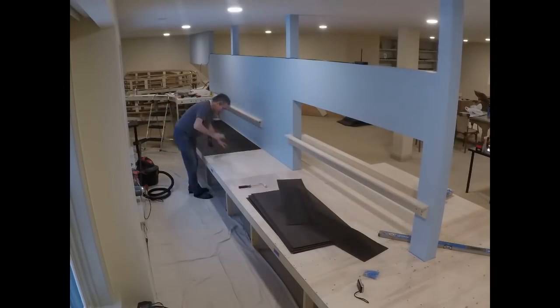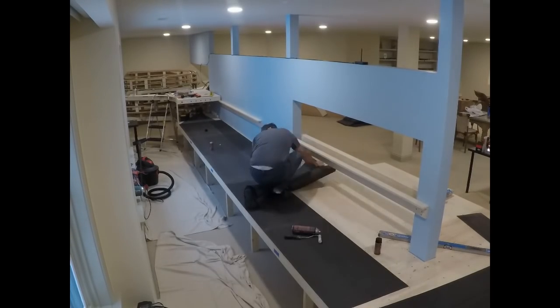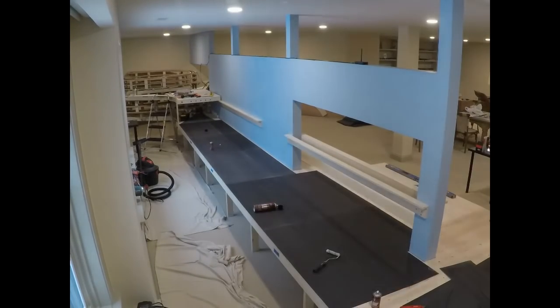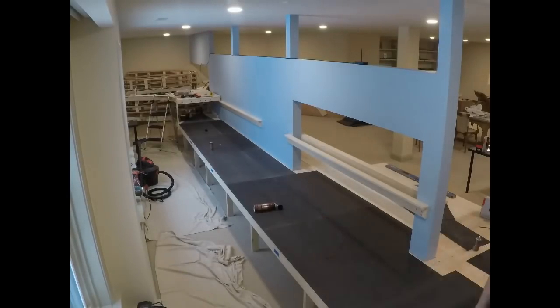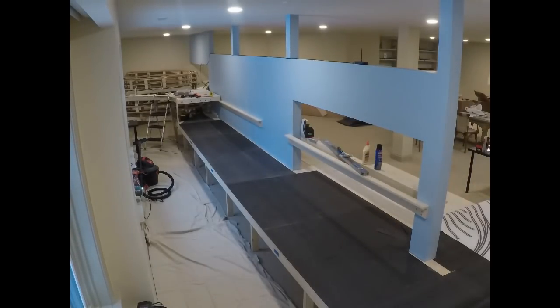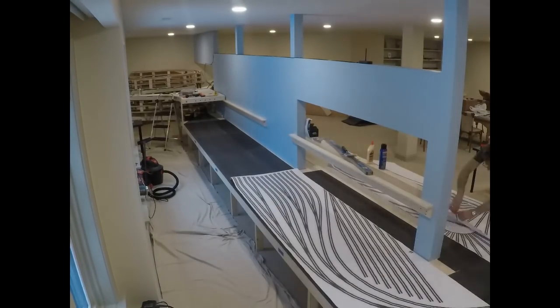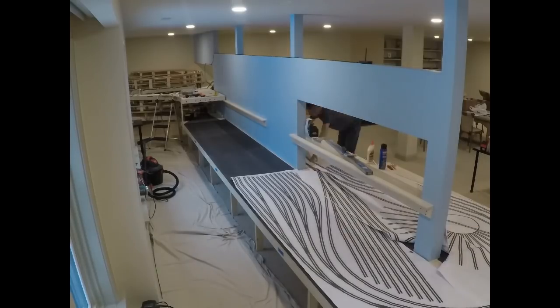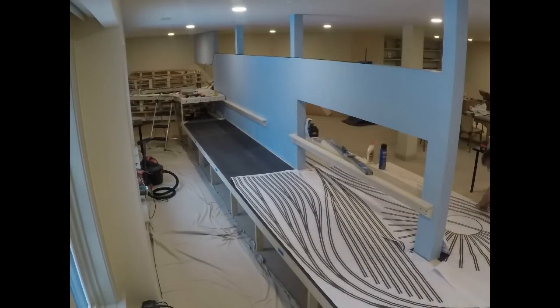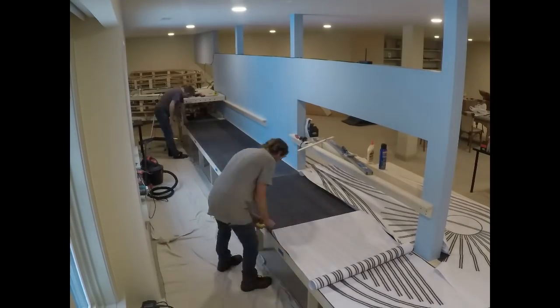And with that done, I could then get back to installing the road bed, just starting at one end, installing it one sheet at a time, working my way down the first side, and then around the end of the bench work. I didn't put any road bed over that last sheet of plywood that you can see there through the opening, because I wanted to get the plywood cut off first. And to do that, I had to lay out the full size track plan.